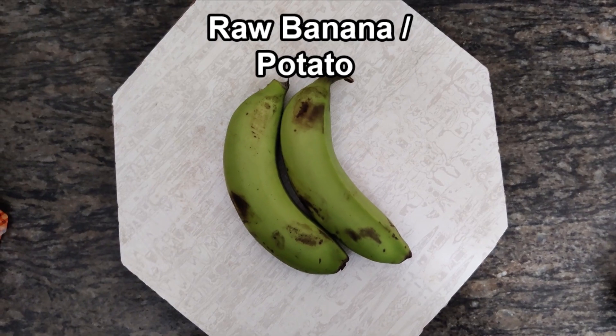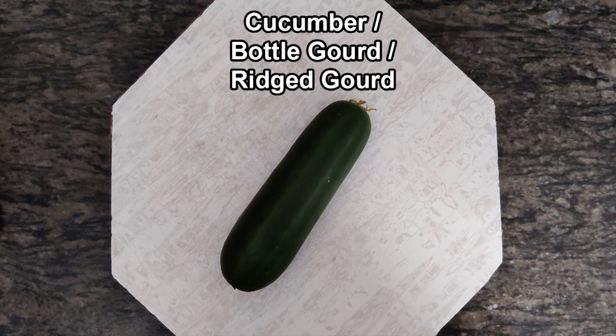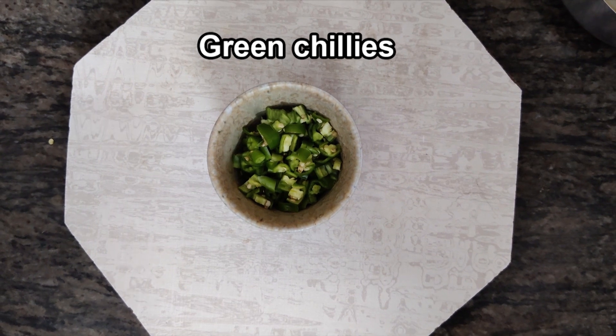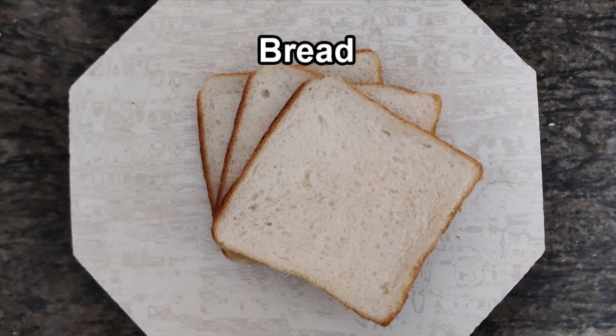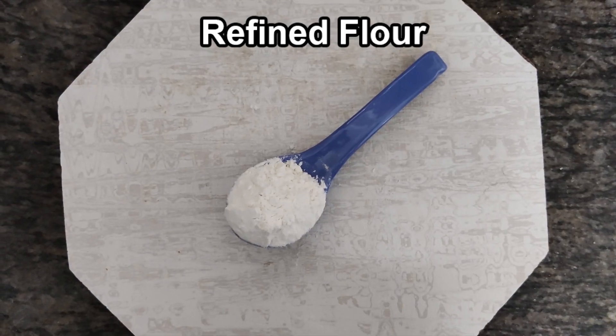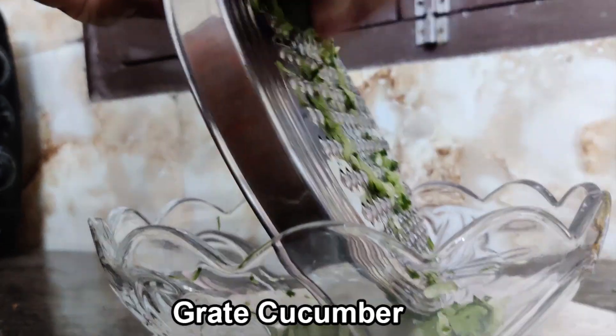We are going to make Chili Kheera Toast. You can use raw cucumber or you can take ghee or oil. The ingredients include chopped green chilli, paneer, bread, breadcrumbs, maida, and in the meantime you can grate the cucumber.